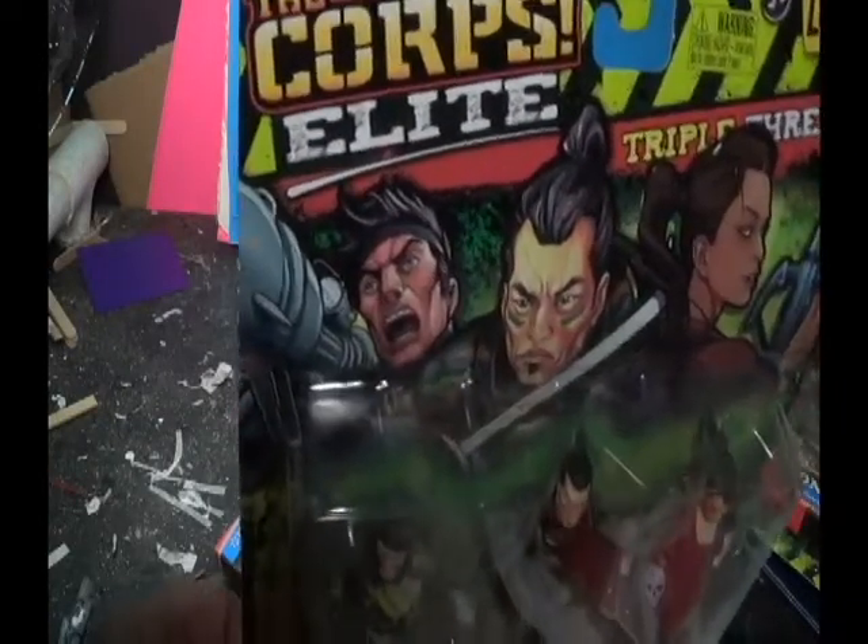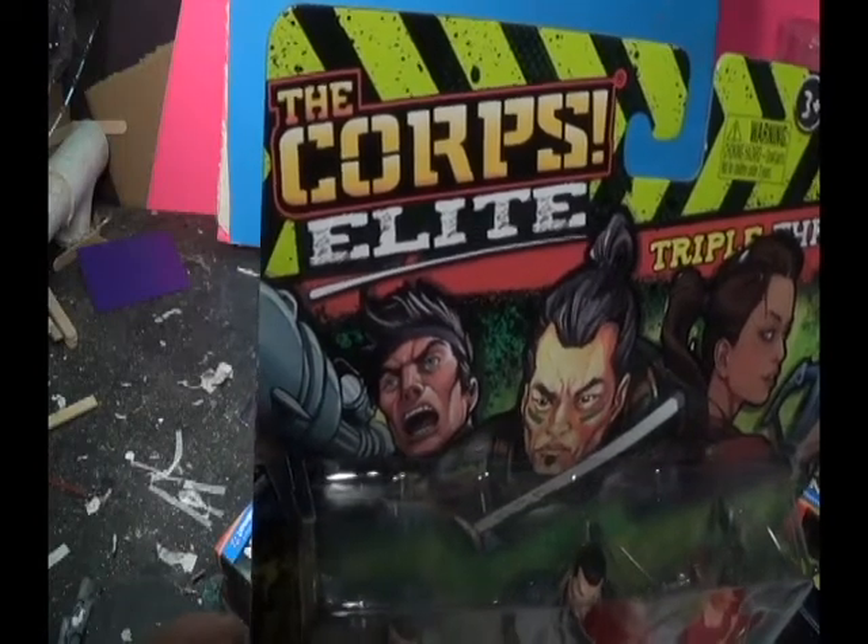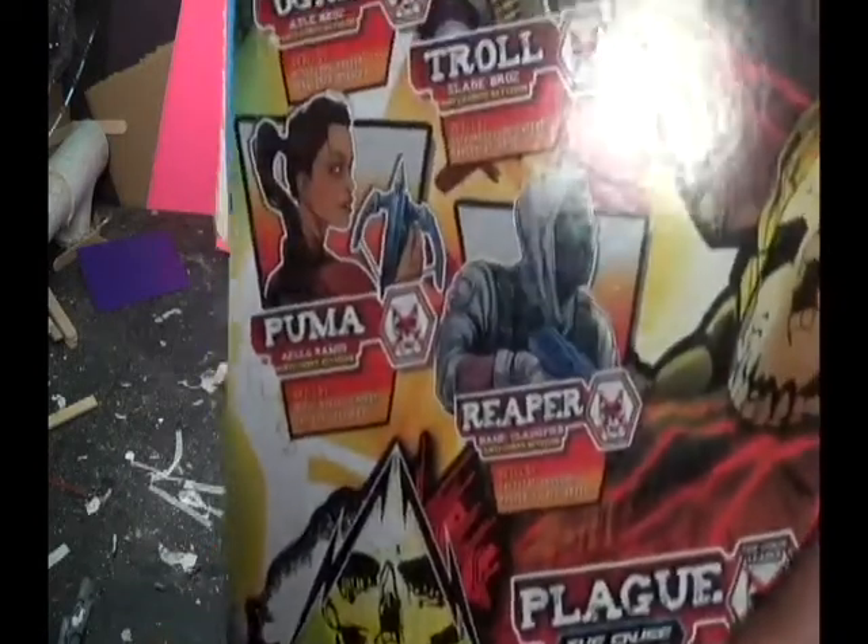As I was looking at these figures, I realized there was a new line going on — the Core Elite versus the Curse.